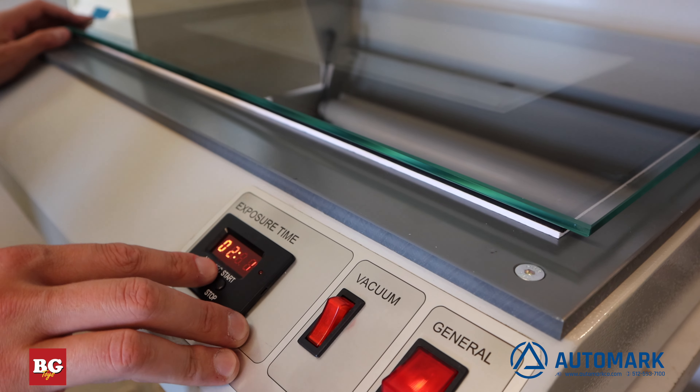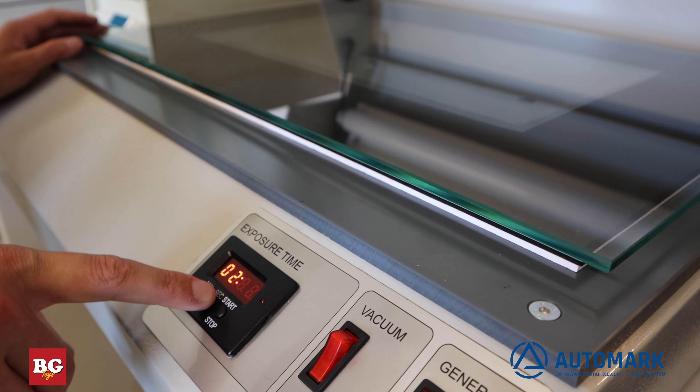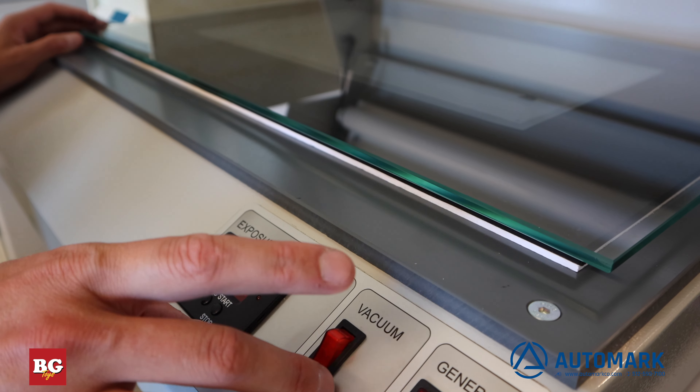Then we set our exposure time using our MarkGF exposure unit and switch the vacuum on. This ensures there are no air bubbles between the plate and the film.